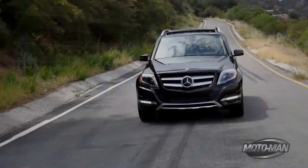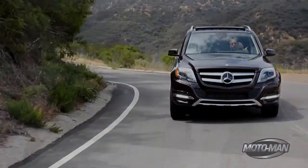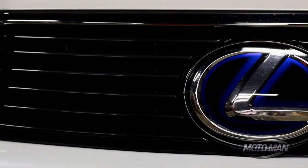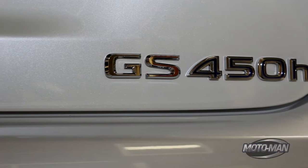We've discussed hybrids in here and we've discussed diesels in here. Tonight we're going to discuss a hybrid that's designed not just for fuel economy but also for performance.